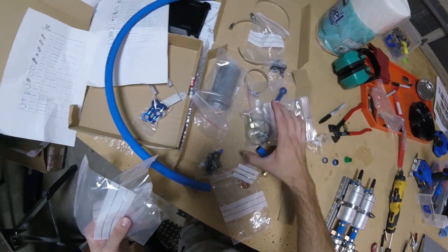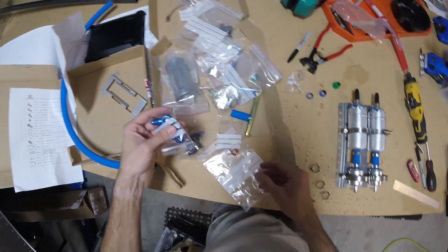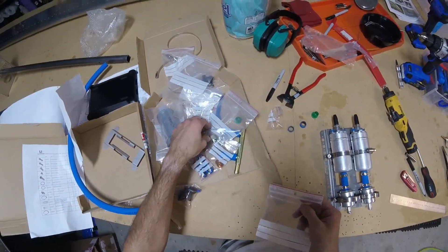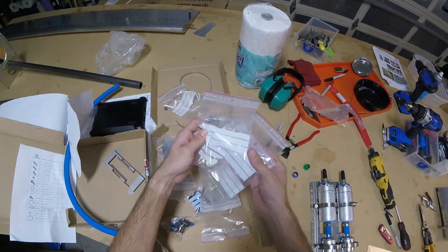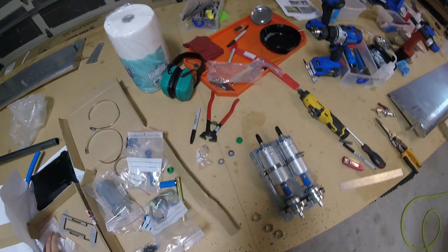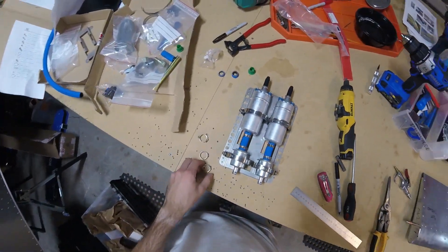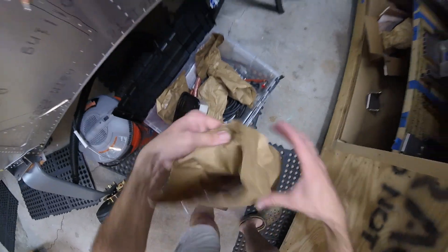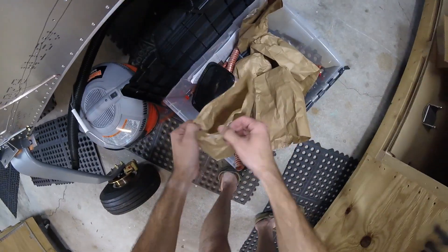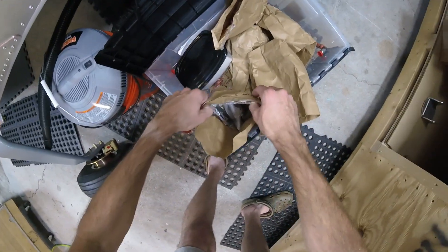Don't tell me you shorted me a clamp. Can't say I'm surprised. It just so happens that there are some clamps that come with the fuel system kit — that's Calvin from Zenith. But those are different sizes.